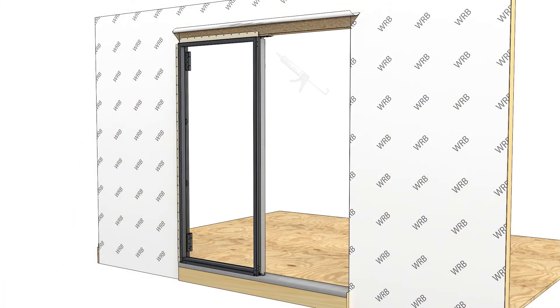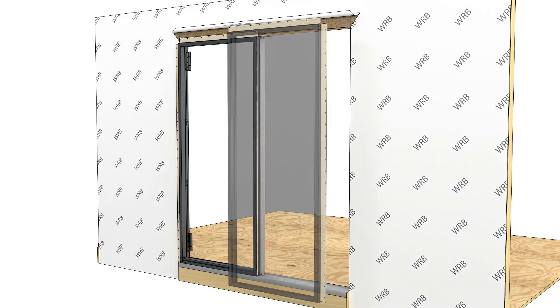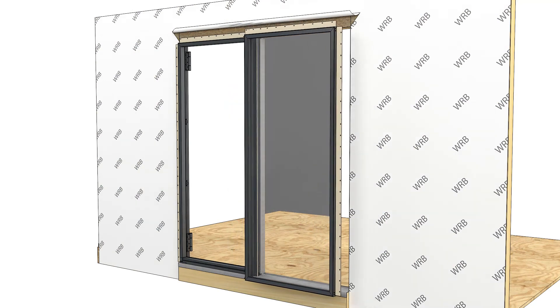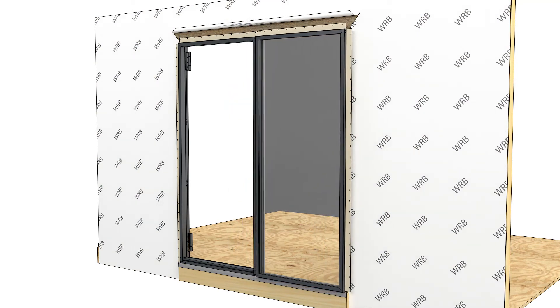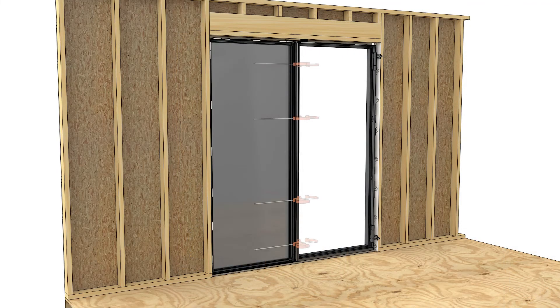Apply a 1/4-inch bead of sealant beside the exterior frame accessory curve, running the bead along the entire length of the frame. Set the second frame in place in the opening. Align the frames and clamp.